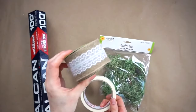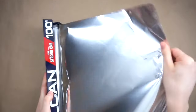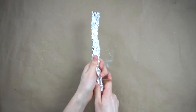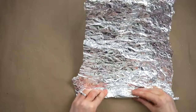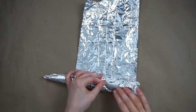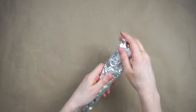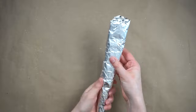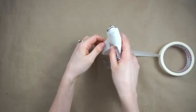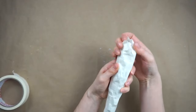I'll be making this large farmhouse twine carrot. You'll need aluminum foil, twine, reindeer moss, masking tape and lace ribbon. First I'm ripping off a piece of aluminum foil and rolling it into a tube, pressing it together at the bottom to give it a tapered carrot shape. I'm now taking another piece of foil and wrapping it around to make the carrot a little thicker, and I'm adding another piece of foil but this time only wrapping it around the top of the carrot just to make that part a little wider. I'm taking some masking tape and wrapping it all around the aluminum foil to make it easier for the twine to stick to it and also to help give the carrot a little more shape.